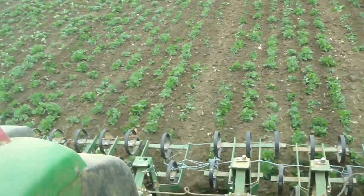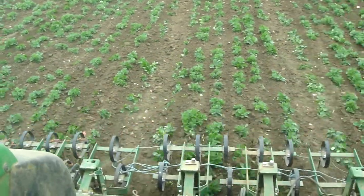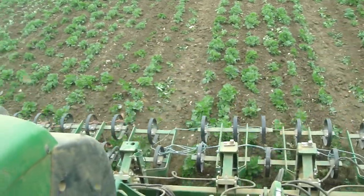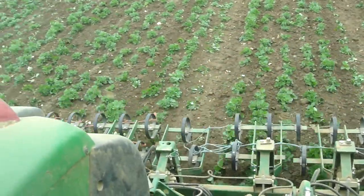There's quite a lot of tilth in the bean crop because it was sowed in a slightly rougher seedbed, and the hoe is sort of making use of that rougher seedbed. But also it helps one or two of the smaller weeds — the extra tilth helps bury them a bit as well.